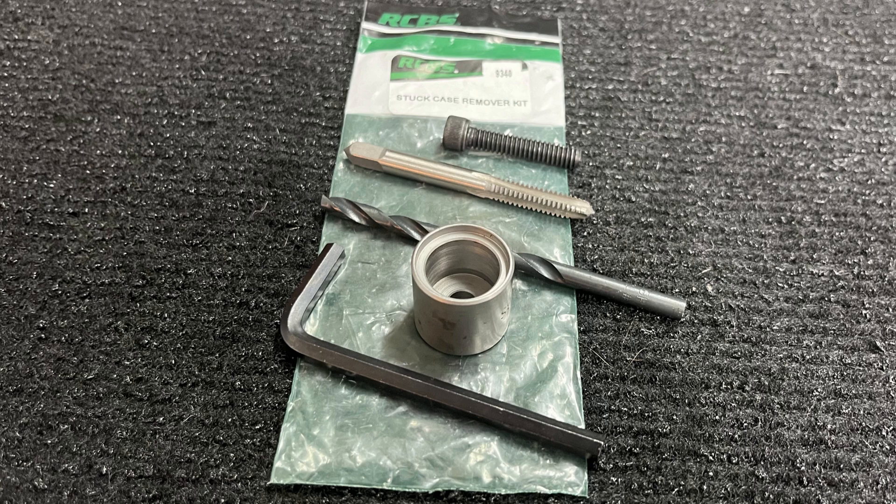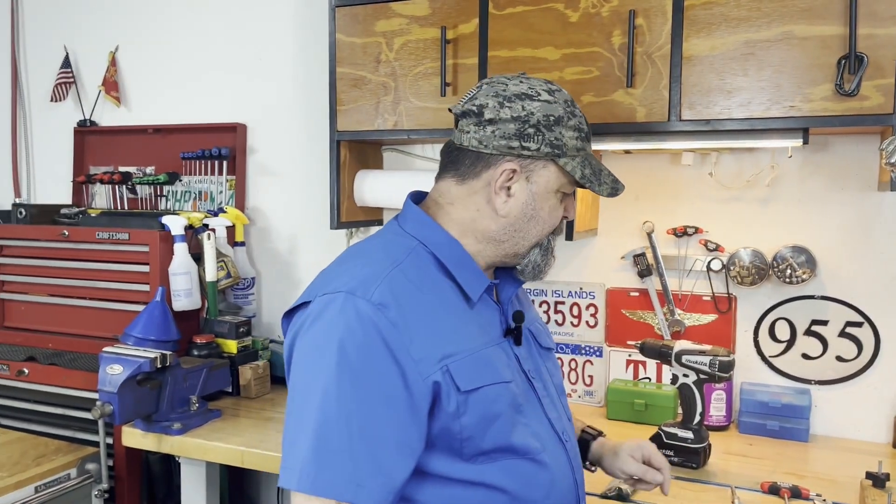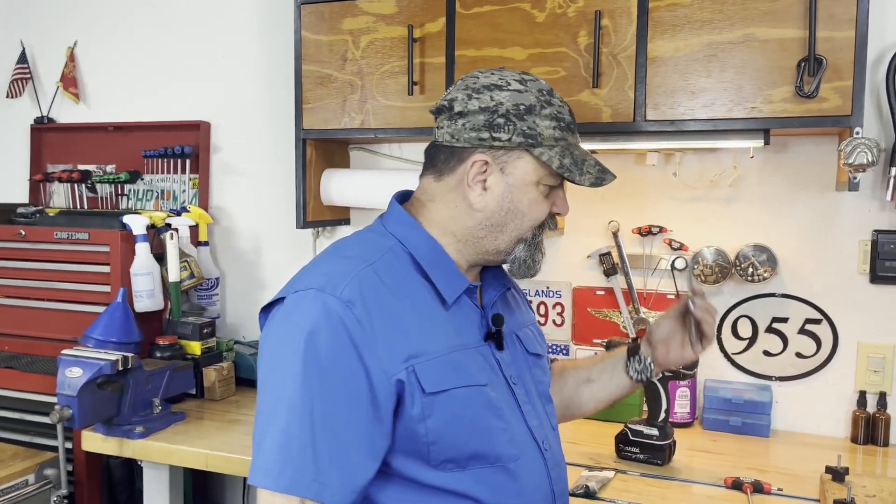So I can't take my hammer to the extractor — I will definitely destroy that. So with a case stuck in this system, there's a different kit we're going to use today. It's going to be the RCBS extractor kit. Everybody makes one: Lee, Lyman, Redding — there's a version of this, they're all very similar, and it doesn't have to be specific to the brand of the die. We're also going to need a drill — any type, electric, low power, nothing fancy — and a way to turn a tap. An adjustable wrench works very well, but a tap handle works a little bit better.